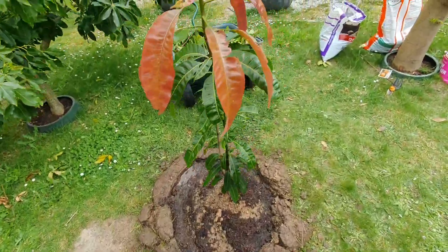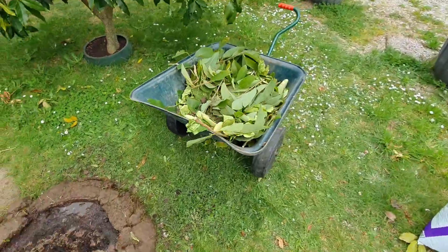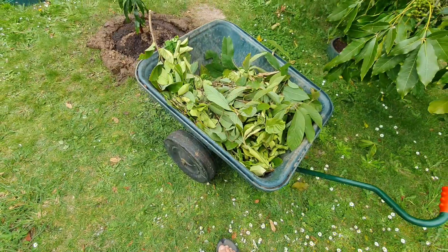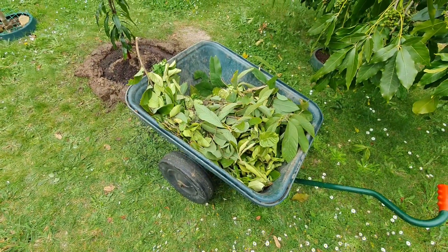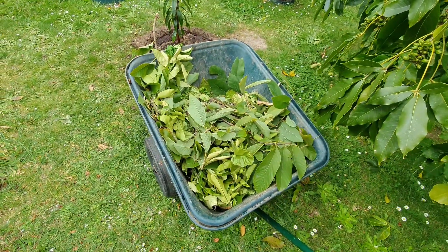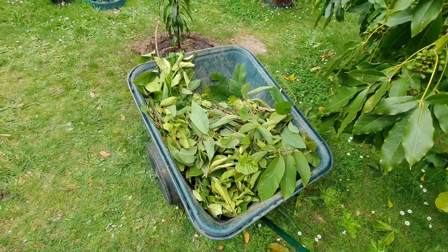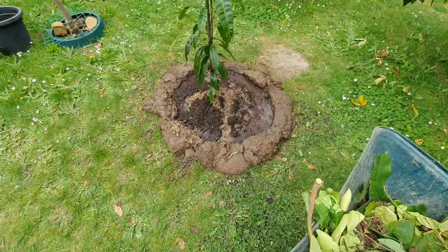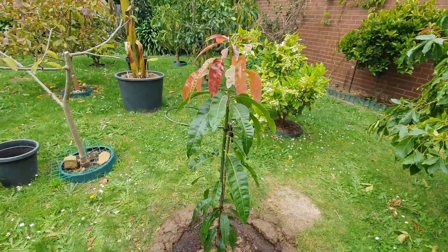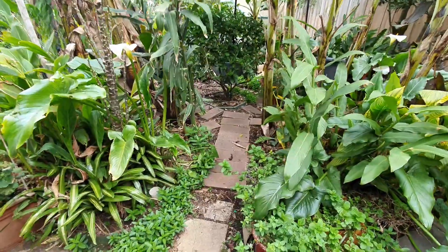It's not finished yet - I've got to put some mulch there too. I've got to cut all these up - that's from the cherimoya and the pomelo tree cuttings over the last few days. They're going to go in there. Stay tuned for more.